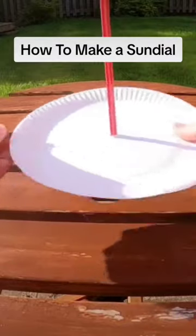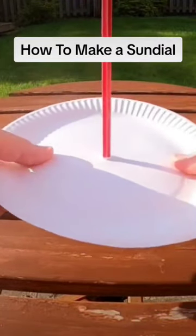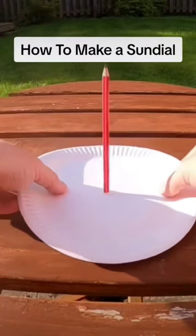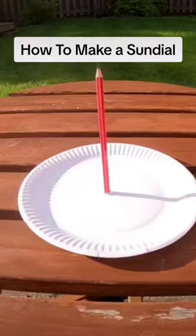You'll want your pencil to be standing straight up and down, and you might need to use some blue tack or some tape to help secure it in position. You'll also want to make sure that your paper plate isn't going to blow away. For this, you could use some stones to weigh it down, you could tape it onto the ground, or I'm using blue tack to stick it onto the top of the picnic table.